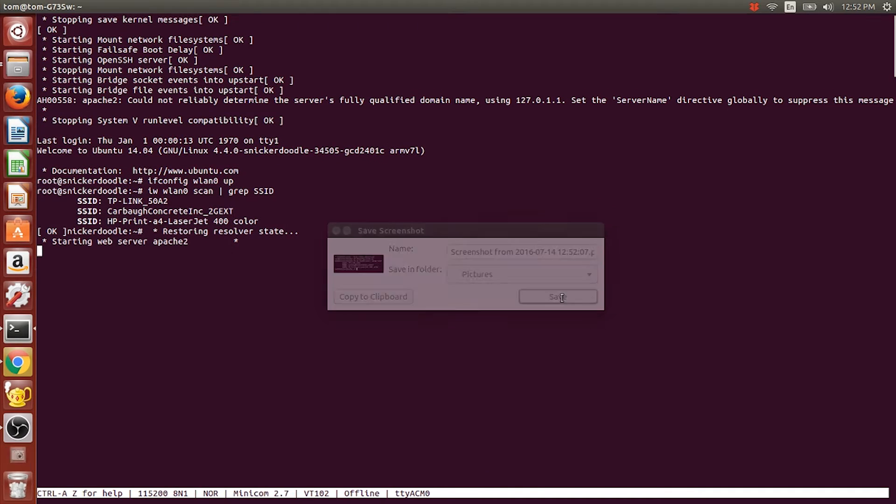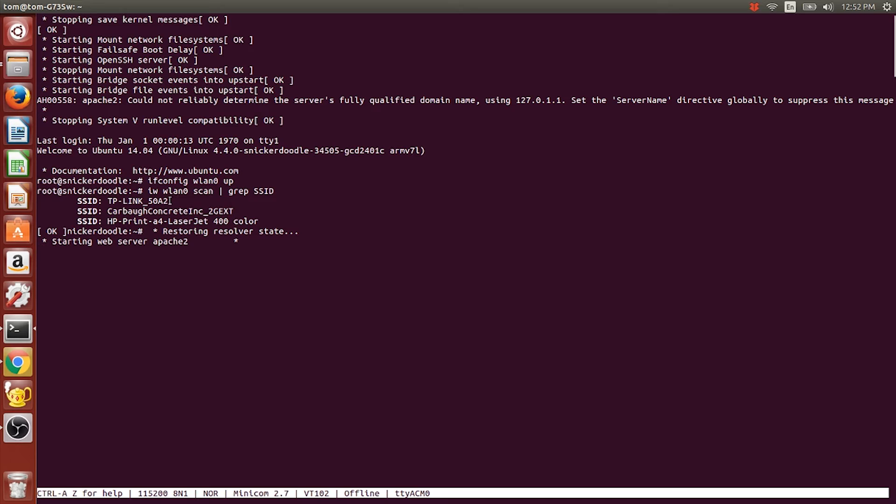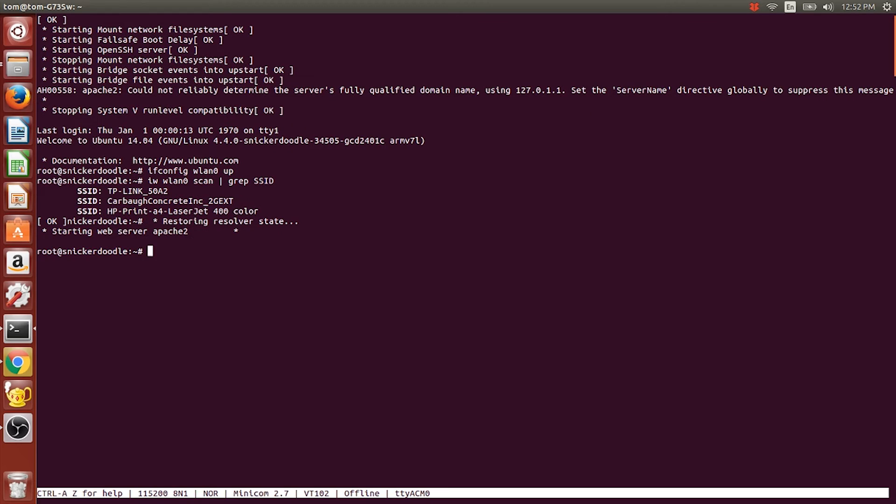Actually, you can just go up here, highlight the SSID, right-click and copy it — Ctrl+C doesn't work so you have to right-click. Apache 2 is starting again — I have to ask why that happens. I just hit Enter and move on. The next thing we need to do is use vi again to edit another file.